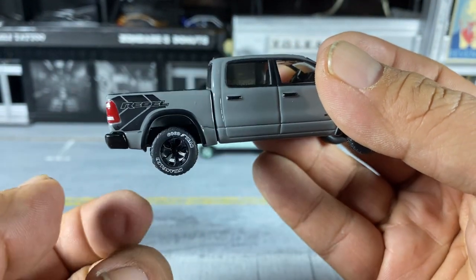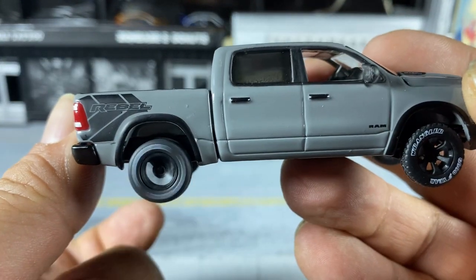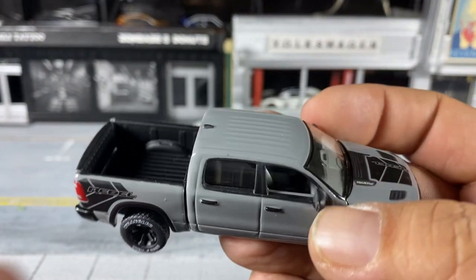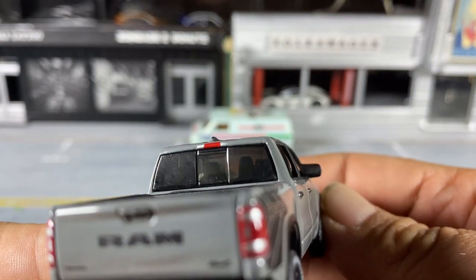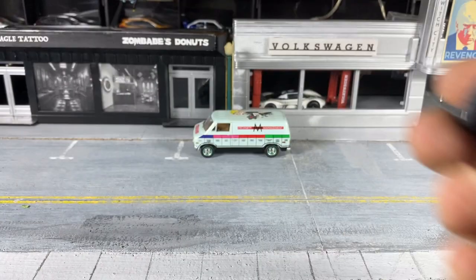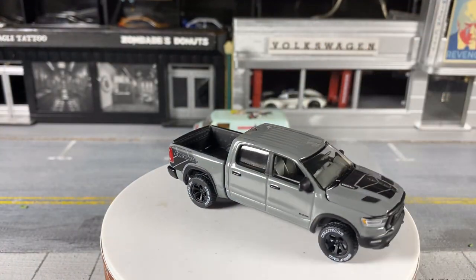Nice wheels. Like most of the super premiums, it could use some brake discs and calipers, but nice looking wheels overall. It's got a little shark fin on the roof. Side mirrors with some gray in them, though not reflective. We're going to put this massive truck on the turntable and give it a spin.